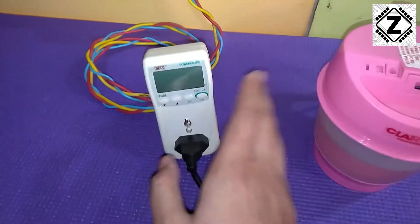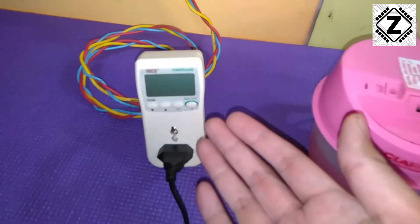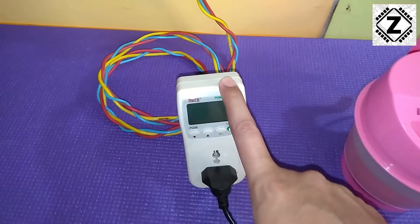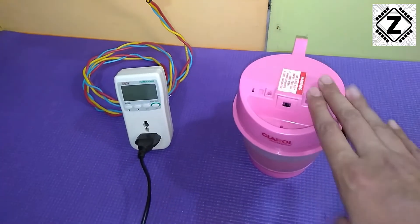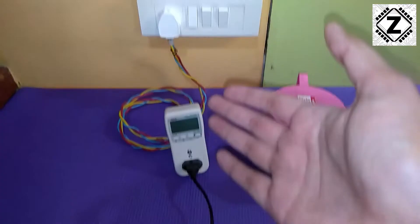To run that test we are going to use this energy meter. This device is pretty awesome for measuring the power consumption of a variety of devices around your house. If you want to buy this thing, the link will be in the description below, as well as a link for this product.